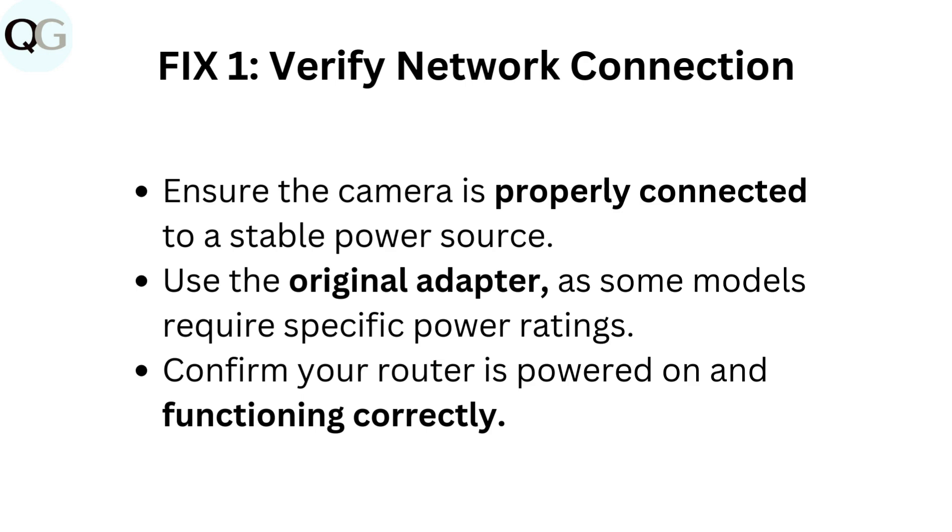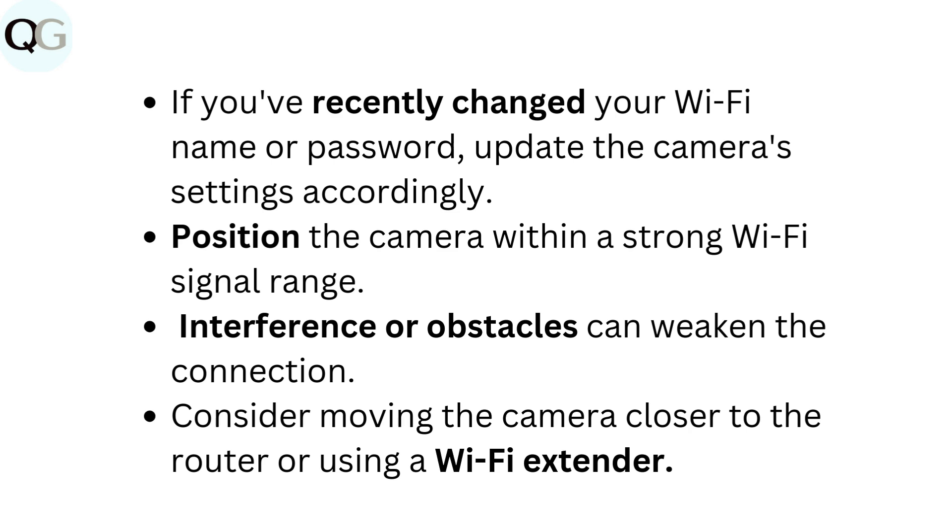Confirm your router is powered on and functioning correctly. If you've recently changed your Wi-Fi name or password, update the camera's settings accordingly.